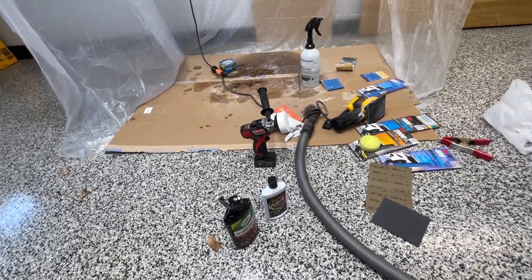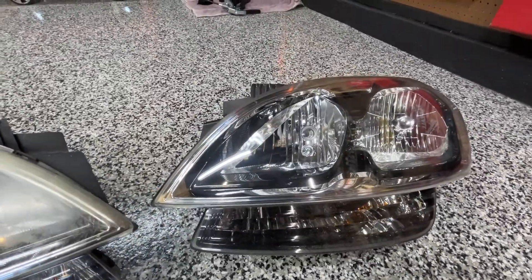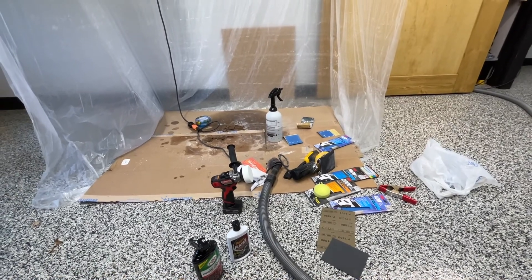Not a huge difference between the two. Just looking at it after using the Turtle Wax, it looks really good. So I'm going to do this headlight in a time-lapse and stop to talk as I go, tell you what I'm doing, and show you how simple the process is.